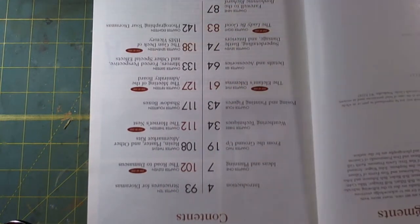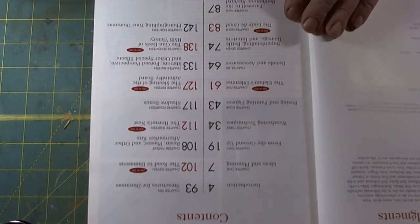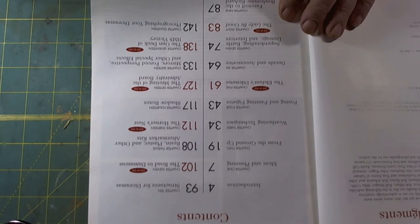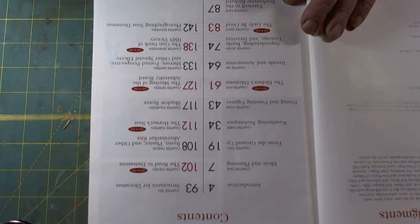Table of contents — the various chapters: Chapter 1, Ideas and Planning. Chapter 2, From the Ground Up. Chapter 3, Weathering Techniques. Chapter 4, Posing and Painting Figures. Chapter 5, The Elephant's Dilemma. Chapter 6, Details and Accessories. Chapter 7, Super Detailing, Battle Damage, and Interiors. Chapter 8, The Lady Be Good. Chapter 9, Structures for Diorama. Chapter 10, Farewell to Bonham Richard. Chapter 11, The Road to Damascus. Chapter 12, Resin, Plaster, and Other Aftermarket Kits.